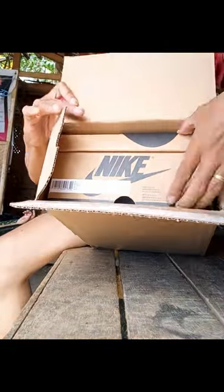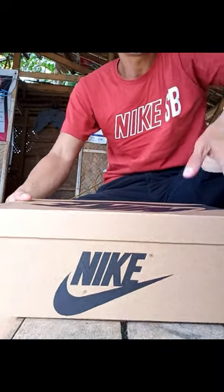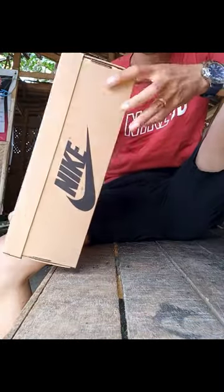I ordered this on October 25 in the Nike app and it took so long for it to arrive. And now I finally hold, touch and feel it in my hands. I waited a month for this dope pair.